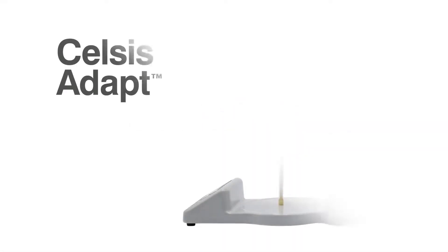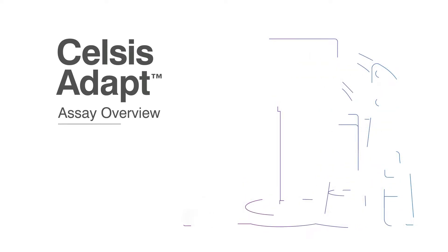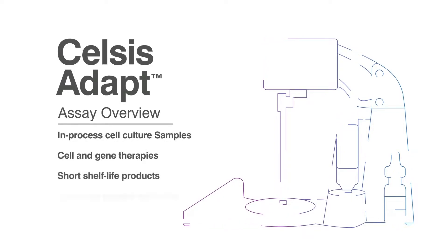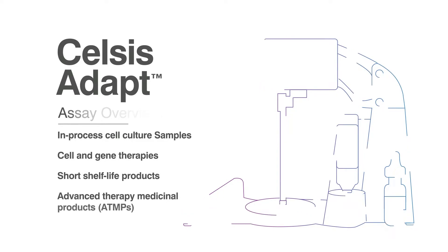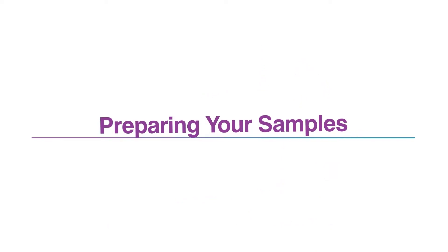The Celsis ADAPT cell assay prepares samples for use with Celsis ATP bioluminescence rapid detection. It's been purposely designed to test cell-containing samples such as in-process cell culture testing, or for the release of cell and gene therapies, short shelf life products, and ATMPs. Start by preparing your samples according to your standard operating procedures.